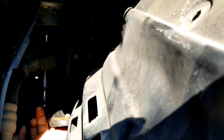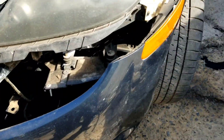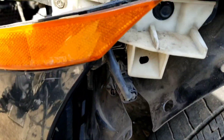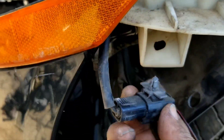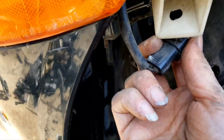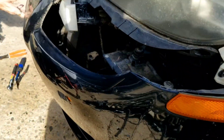Sorry guys - junkyard, inadequate lighting, and I'm doing this alone. You need to make sure you get your wiring for your turn signals unhooked from here. I use needle nose pliers to push these tabs in. I did that on both sides.